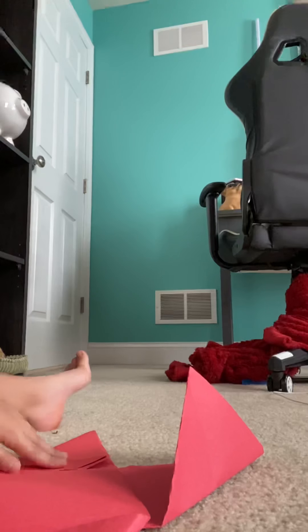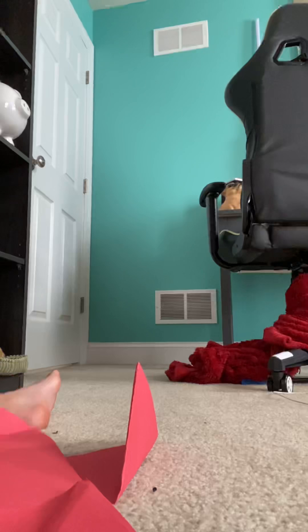Like this. And you need to fold it again, like this. Fold it like this, so then you're gonna unfold it. You're going to fold this one up — I'll show you — like this.